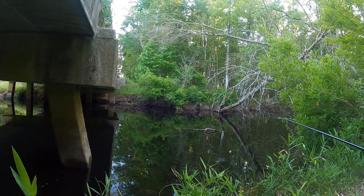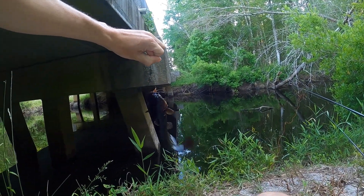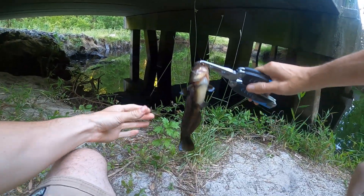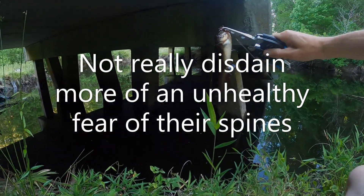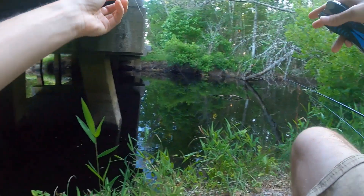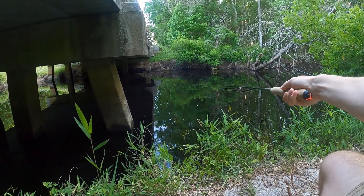There's a good fighter here — feels like a nice size flyer. Oh no, it's a little catfish. I didn't bring my glove. I have a lot of disdain for these fish because I've been finned once before. Nice little catfish, we're gonna let him go. Sorry, I don't really like those fish in my hands — I've been finned before and ever since then I've been terrified of them, even though it may be irrational.